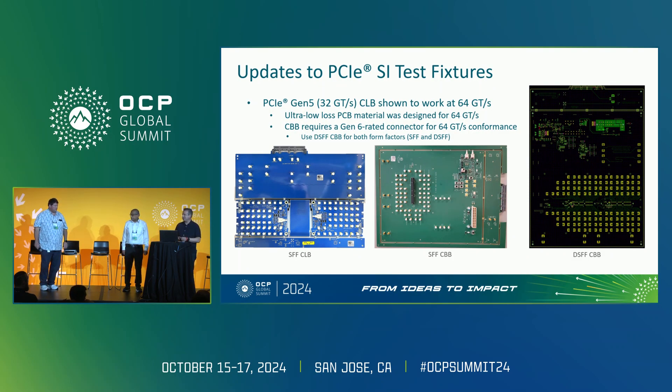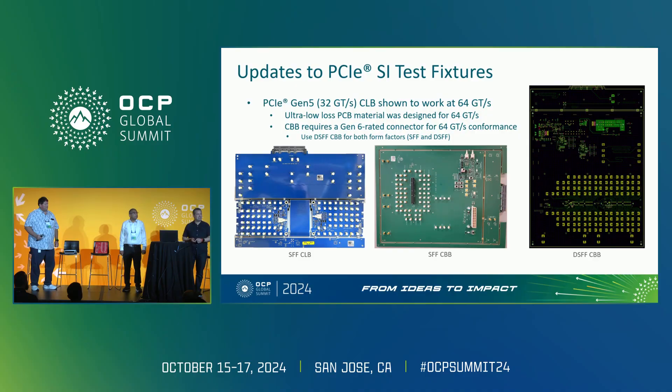On the right — and this has been a work in progress — we also developed the dual small form factor CBB, and we actually have a demo of it here. Given that you have to do 32 lanes of PCIe, there are a lot of coaxial connectors — well over 100 — and each is about $20, so this is a very expensive board. We want to get it done right. That's a challenge as you keep moving up the speeds. Right now it's a demo board and we're still working through what will be used for Gen 6. We'd love your help from companies building NIC cards supporting Gen 6 — test coverage to help prove in those values and contribute to the open community.